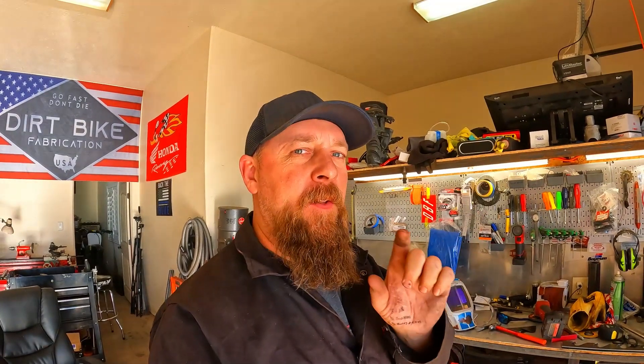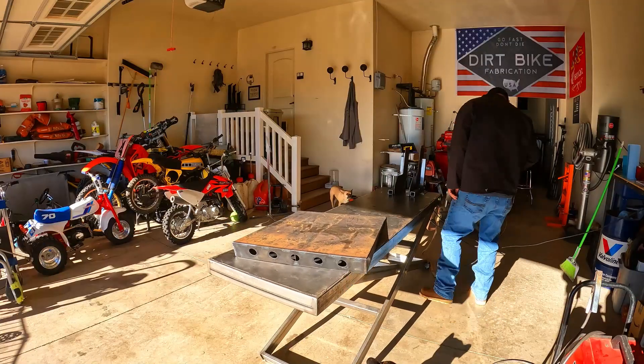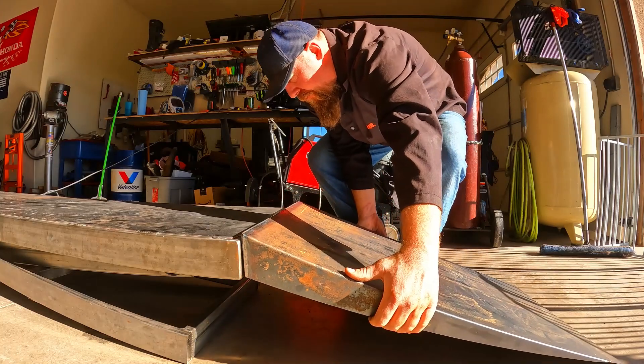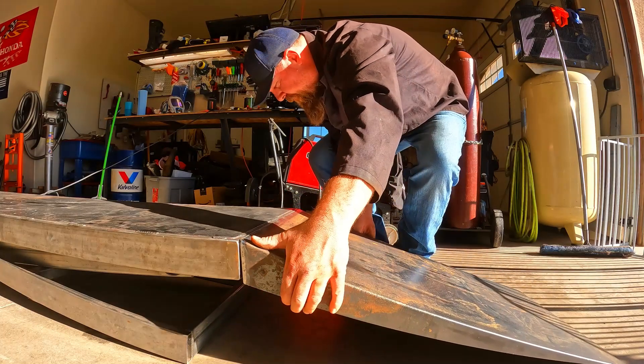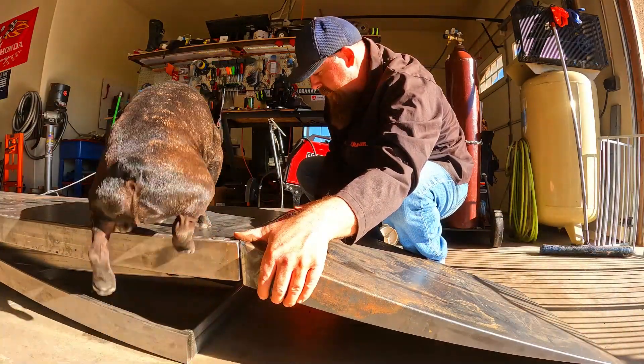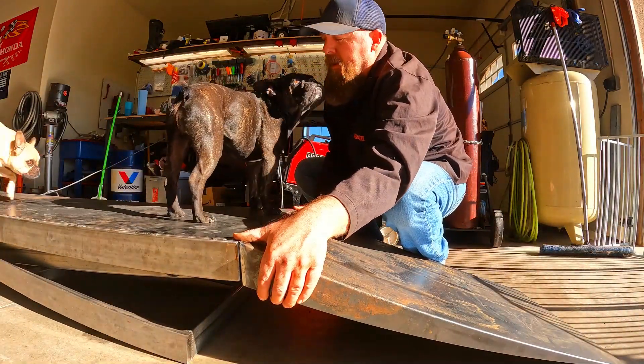Next step is I'm going to let the table down, put the ramp towards the back of it, level it out, and figure out how long I need the hooks to be, install the hooks, and then we'll move on to the safety latch. What do you think, buddy? Think that'll work? I think it'll work all right.